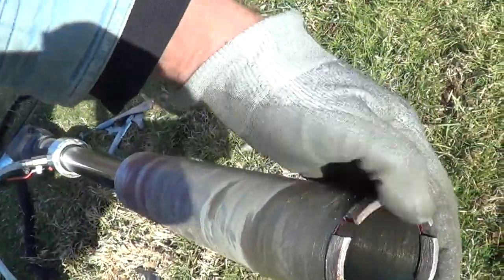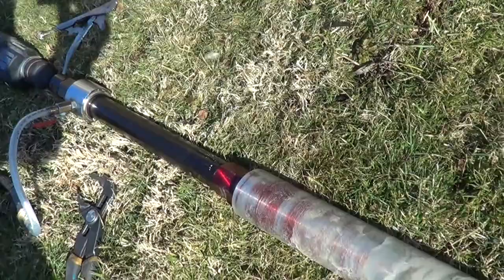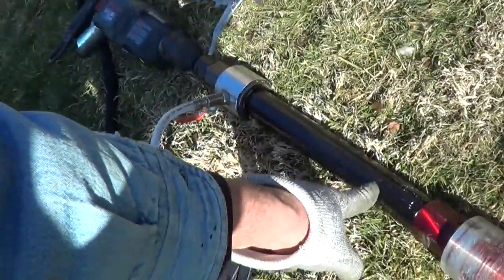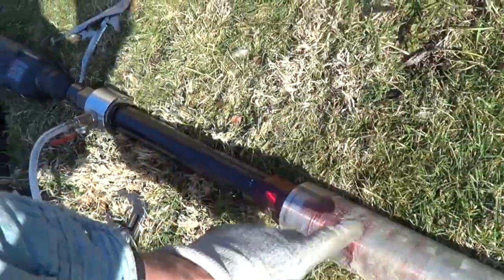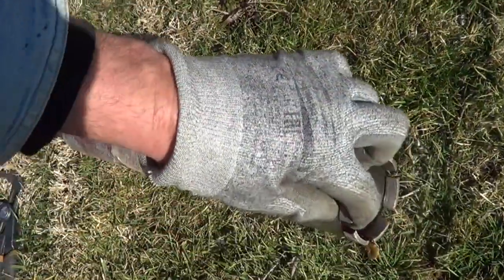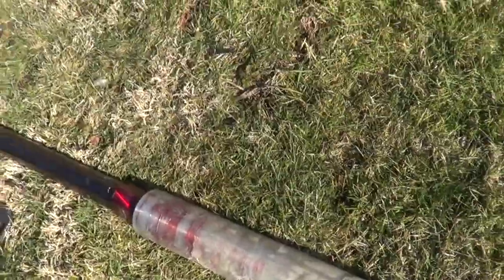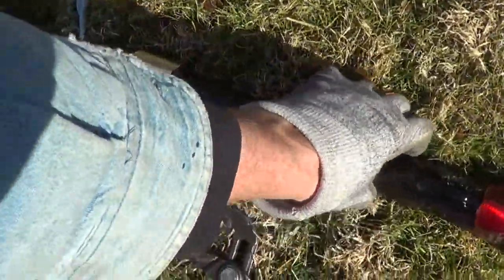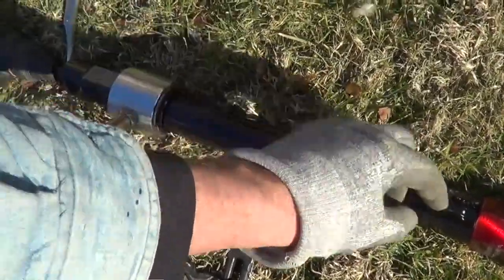Some guys do it dry, but this wall is about 18 inches. This does a 14-inch core and it's got a 12-inch extension. If you do it wet, it's 70 times more life on the bit. And this is an inch and a quarter connector — these are basically pipes.